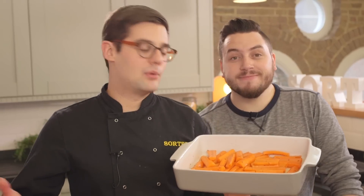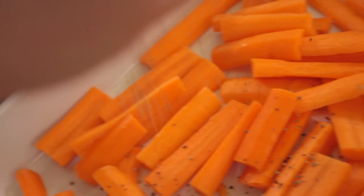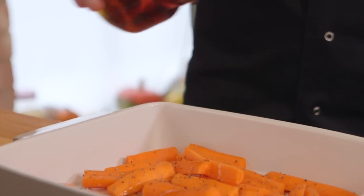To serve alongside our poutine, we've taken some carrots, peeled them, chunked them, seasoned them with pepper, maple syrup, salt, and oil. They need roasting at 200 degrees Celsius for about half an hour.